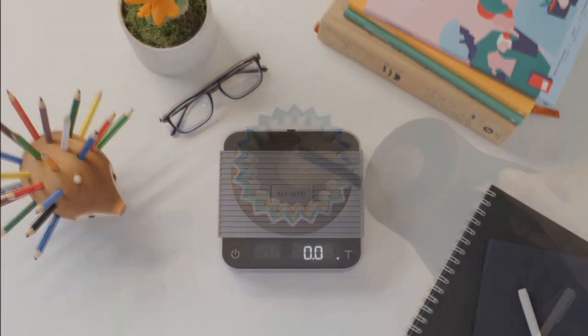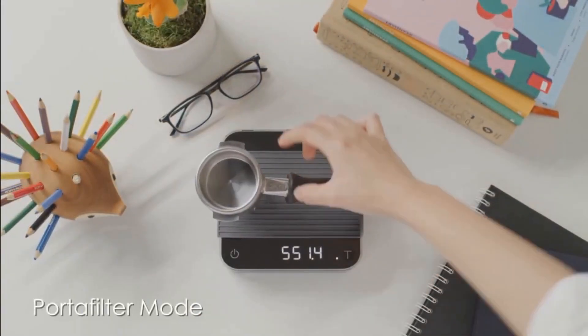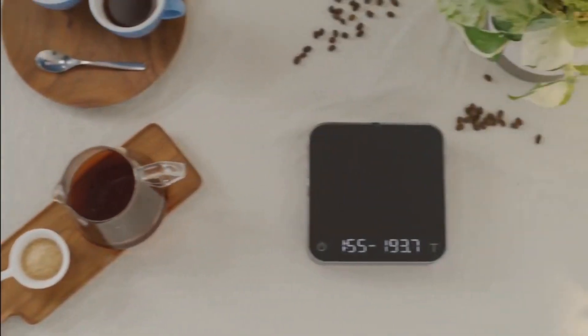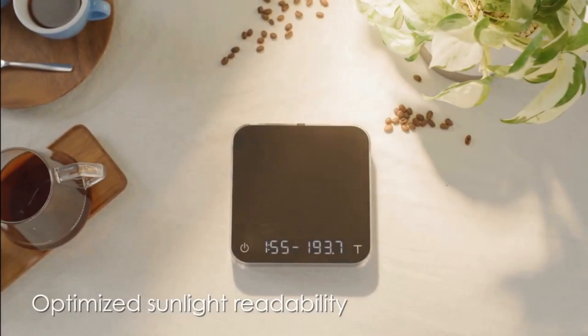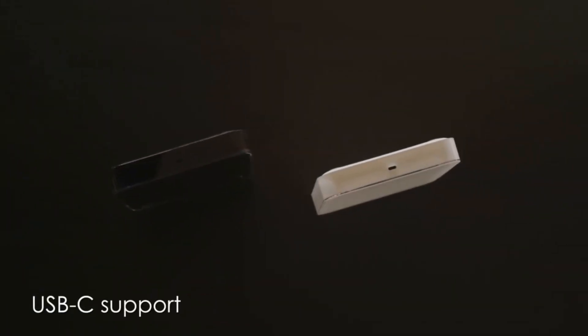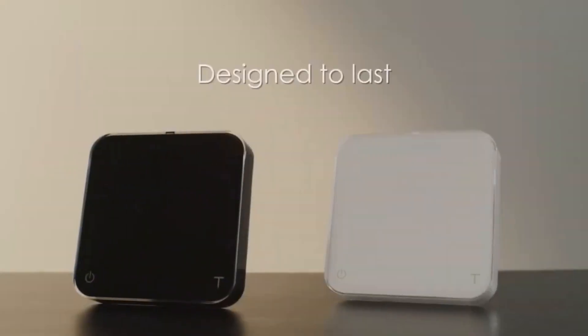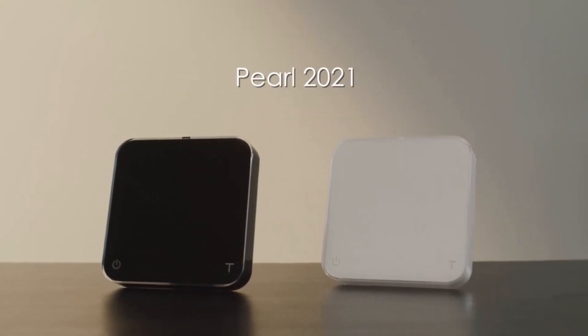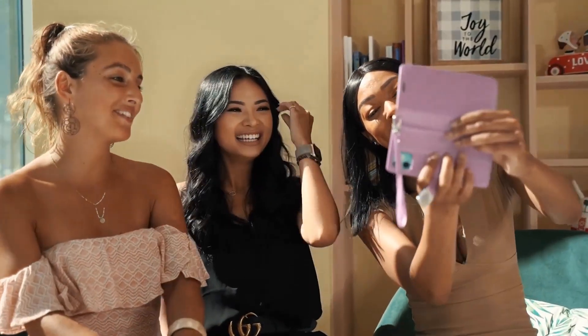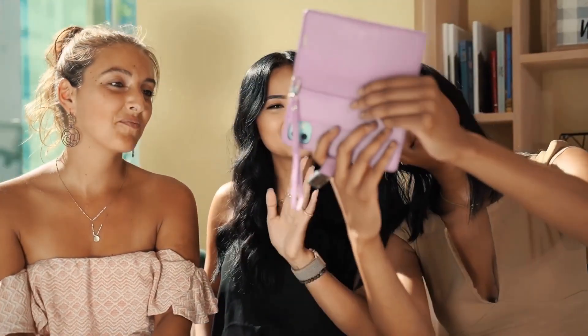I gotta mention the price because it's definitely on the higher end, but you do get what you pay for here. It's fast, accurate, and the rechargeable battery lasts ages — like seriously long. It's not for everyone because the investment is significant for a coffee scale. But if you're really passionate about your home brewing or you're a professional barista, this could be a game-changer for you. So that's the Acaia Pearl — definitely one of the top contenders out there, no doubt.